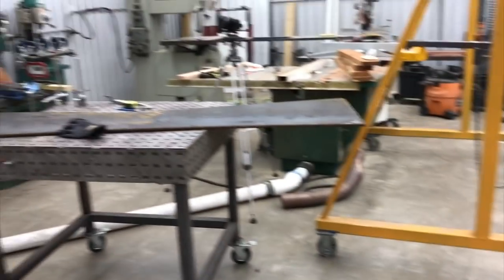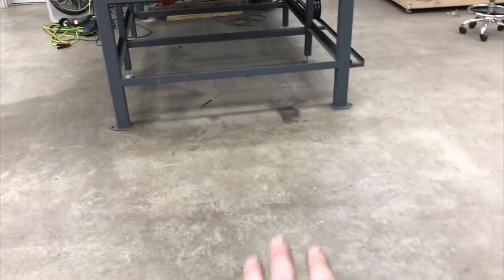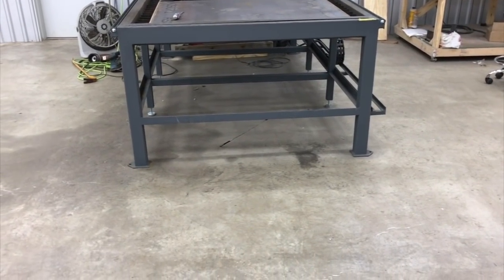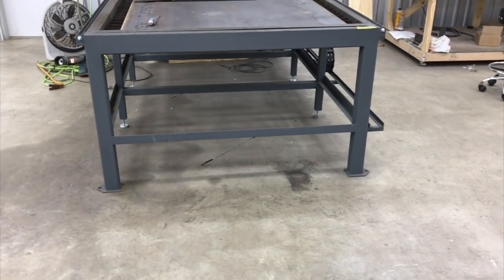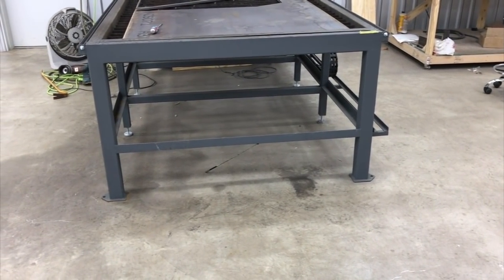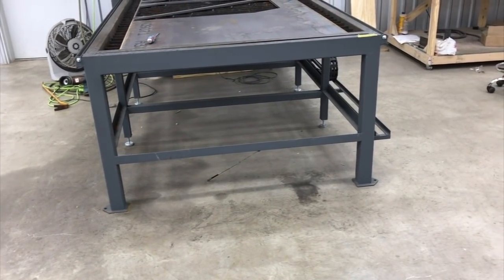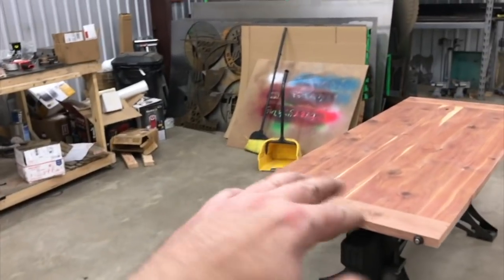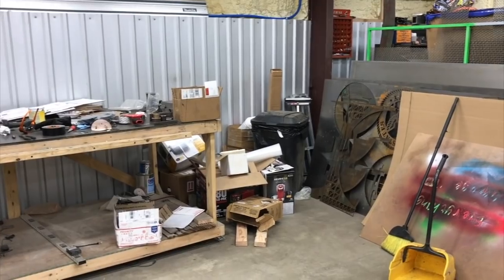I'm thinking about just lowering it to the ground and keeping it underneath the table. But I like the fact that the table is clean underneath and I can vacuum out from under there — I got a magnet thing hanging there, but I can clean it out, sweep underneath it and keep things clean. I hate to start just stacking stuff everywhere, but who knows. I may just set it on the ground over here and prop it up against the wall in that corner.